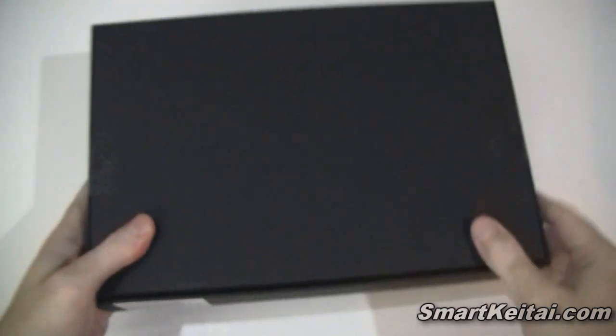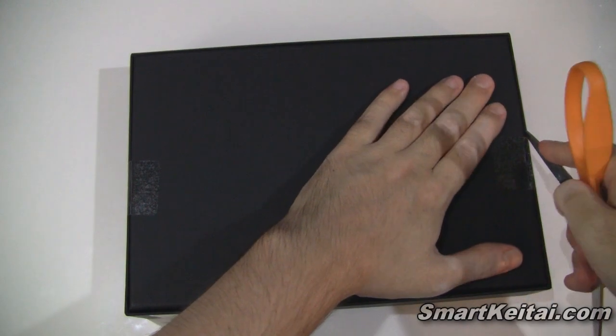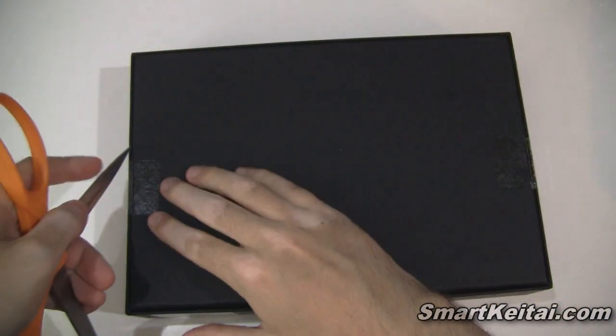After sliding it out of the sleeve, we have a plain black box. If you zoom in you'll see it says Nexus. Flipping it over, there's some tape to cut off.